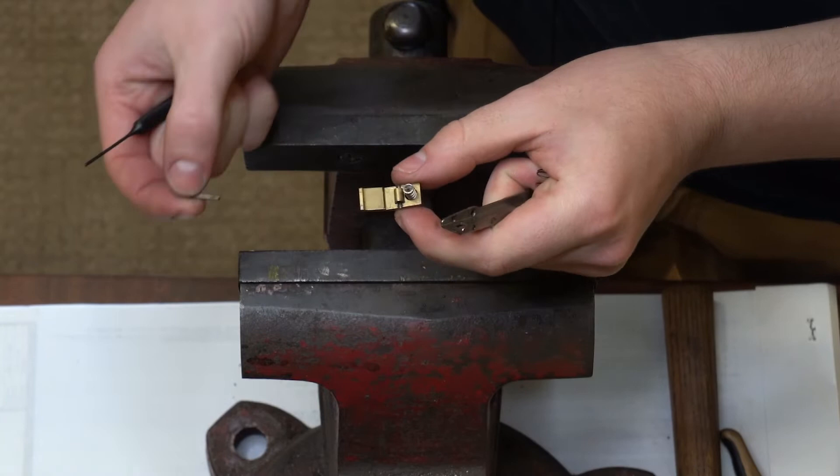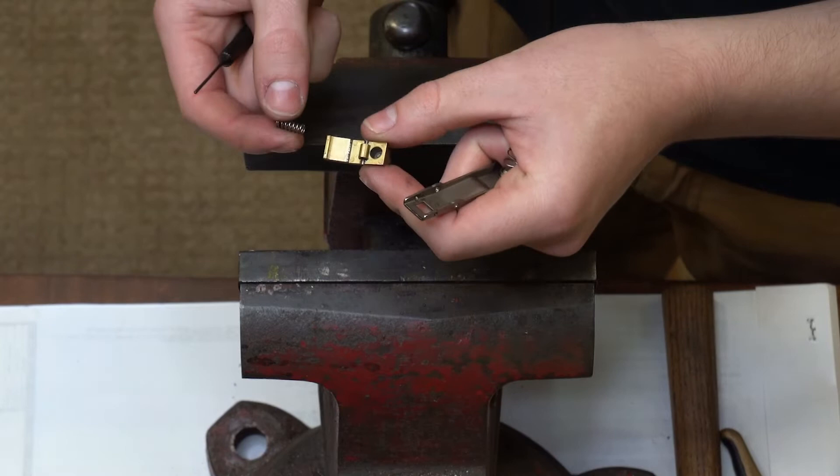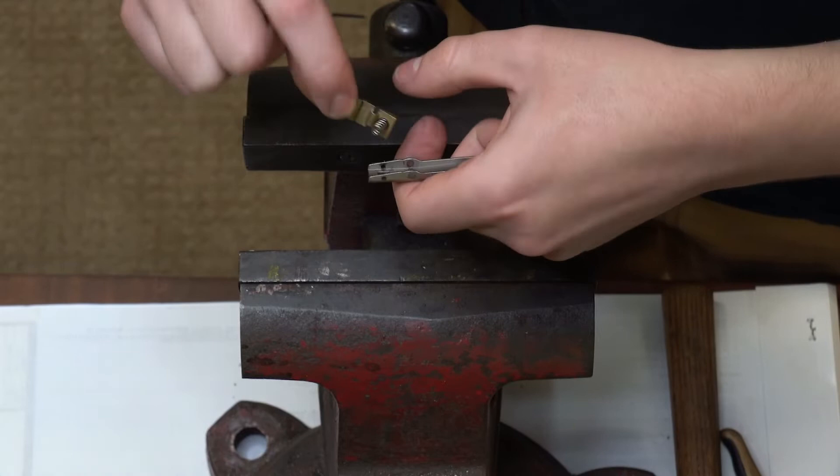Now the pin comes out, your spring is loose in the cup there, and that's actually your latch itself — this is the Easy Lever component that you will receive when you order this. Installation is as simple as reversing that process, so you're going to put your spring back in the cup and press it into the body.